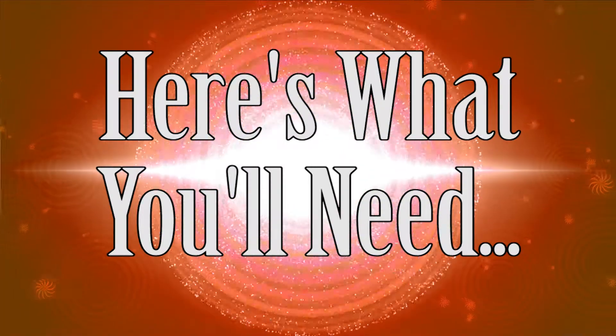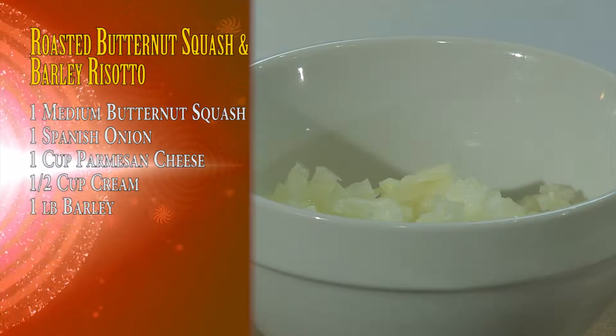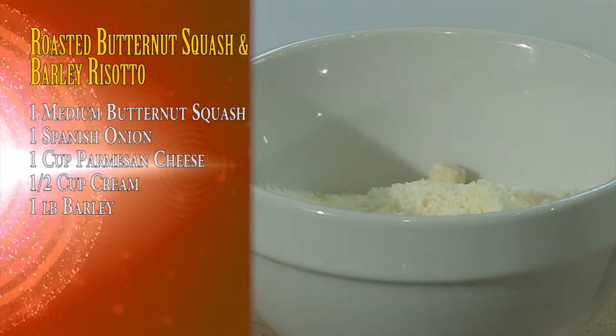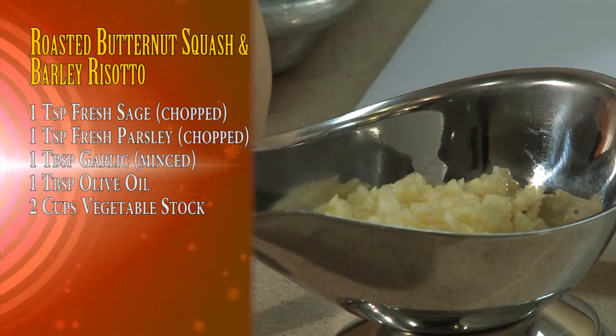For this recipe you're going to need one medium butternut squash, one small Spanish onion, about a cup of Parmesan cheese, half a cup of cream, one pound of barley, fresh sage, fresh parsley, and garlic.